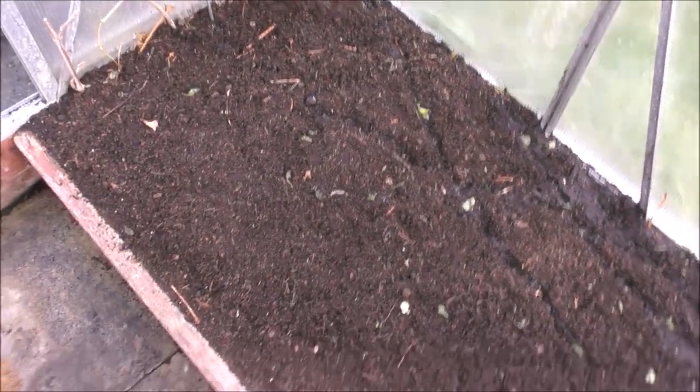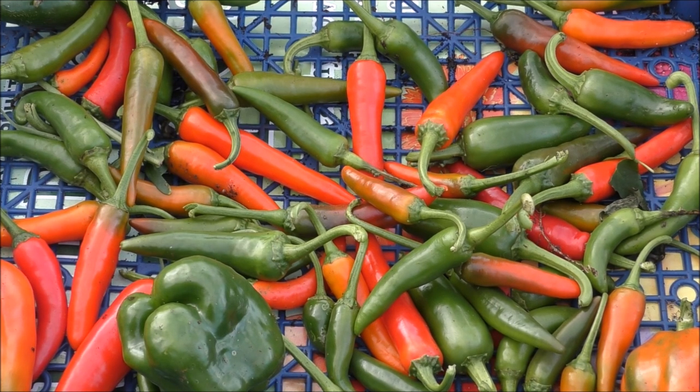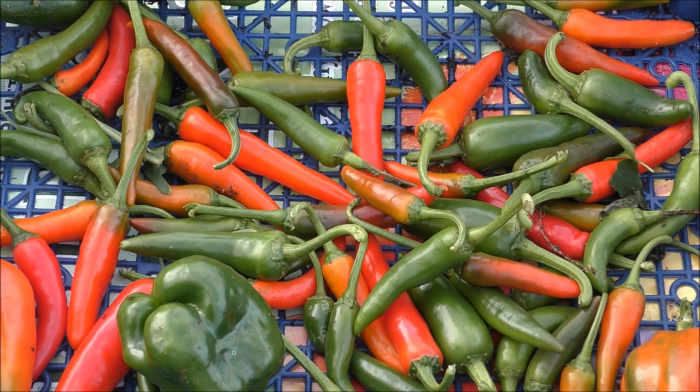Anyway, there it is — all cleared, thank God. That's another job out of the way. As you can see, we've got some cayenne peppers there, jalapeños, and a few bell peppers. This is what was left out of the harvest. The year's come to an end now and sadly this is the last of the chillies and peppers. We've had a load of chillies and peppers out of that front greenhouse this year, but these are the last of them. We've just lifted them out now.